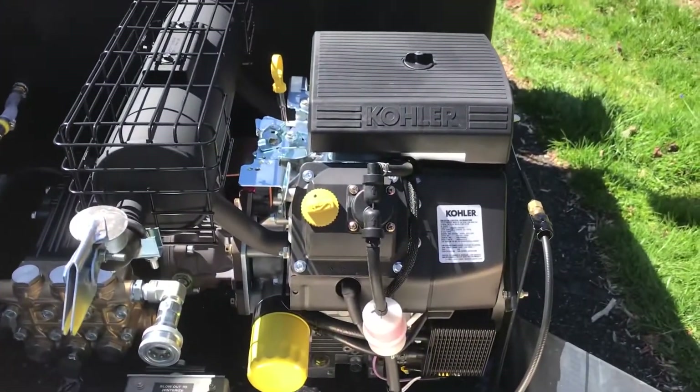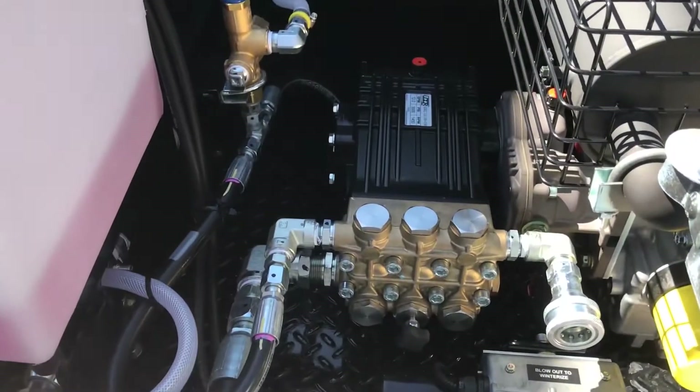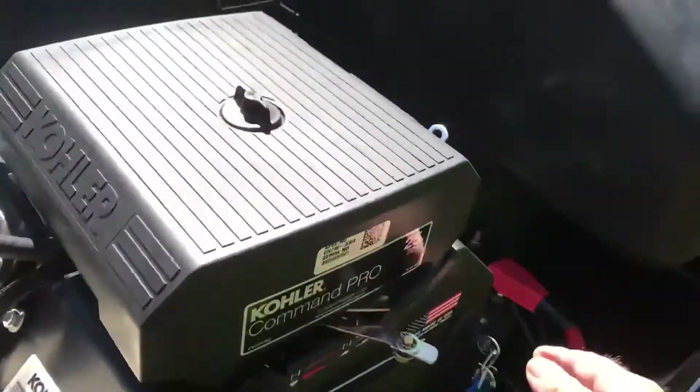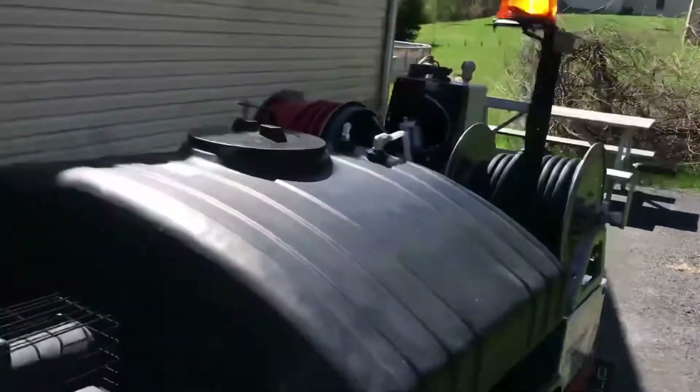Gas-powered Kohler 25-horsepower motor, U-door pump, 12 gallons a minute, 3000 PSI, and of course our spring-loaded pressure relief system. Let's start the motor real quick — quick start, and it's quiet. You've also got your amber strobe light.